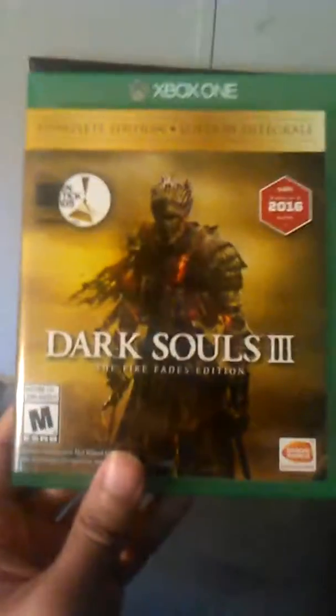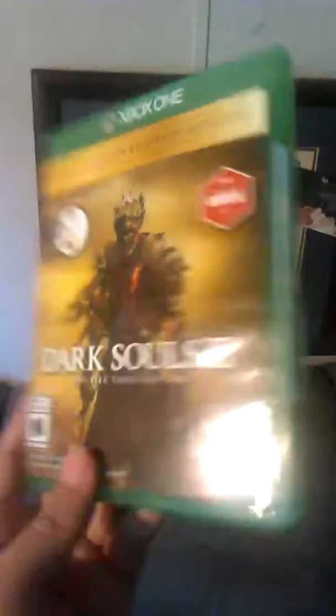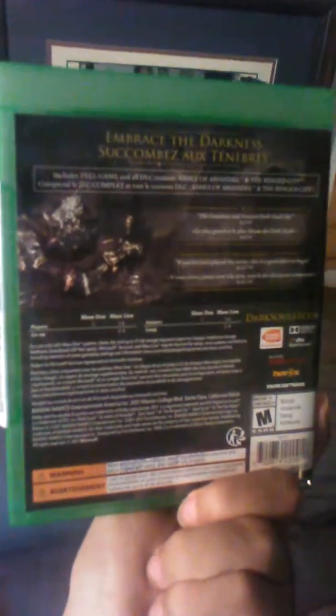As you can see, I got Dark Souls 3 — the Fire Fades Edition with all the DLCs on it. I already opened that and it's got a good disk in it. Anyway, let's get to opening this up.